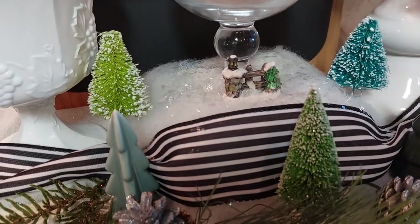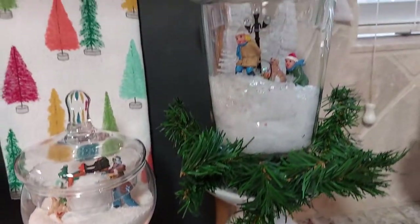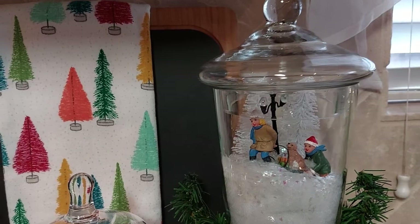I bought these little trees at Target, and here's the other one. She's pulling the dog on the sled.